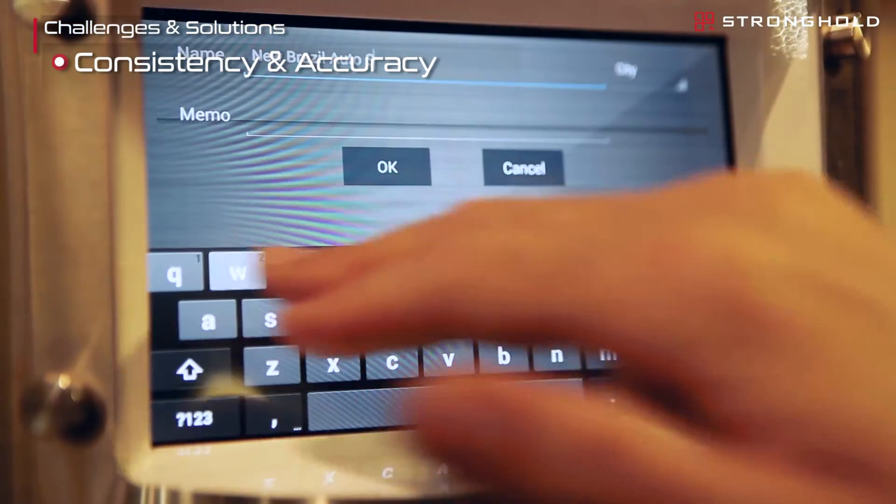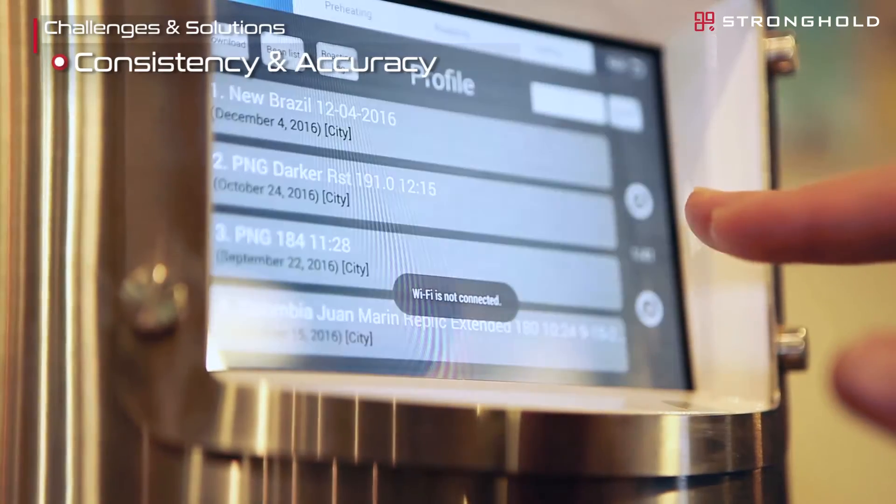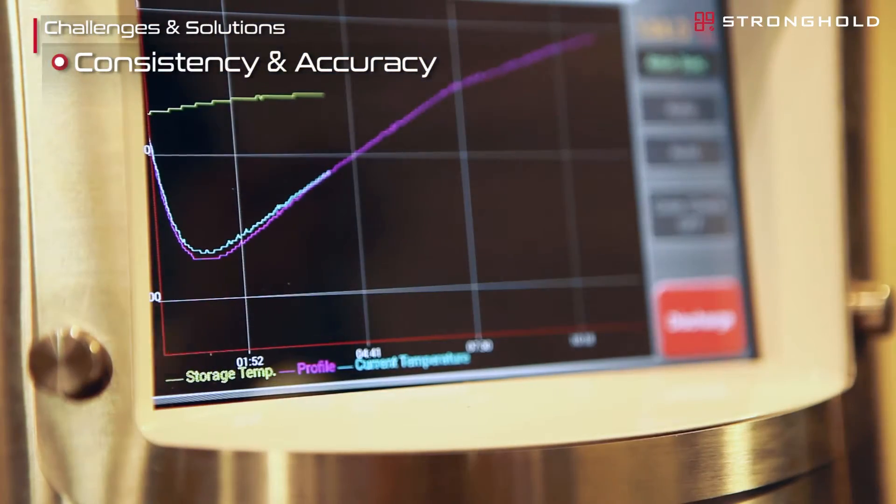We've been really impressed with the consistency and accuracy of the roast profiles once we've set and dialed them in, and the proof has been in the cup. After every roast we'll do a tasting, a cupping, and we haven't noticed any deviation or changes in the flavor profile from what we originally set.